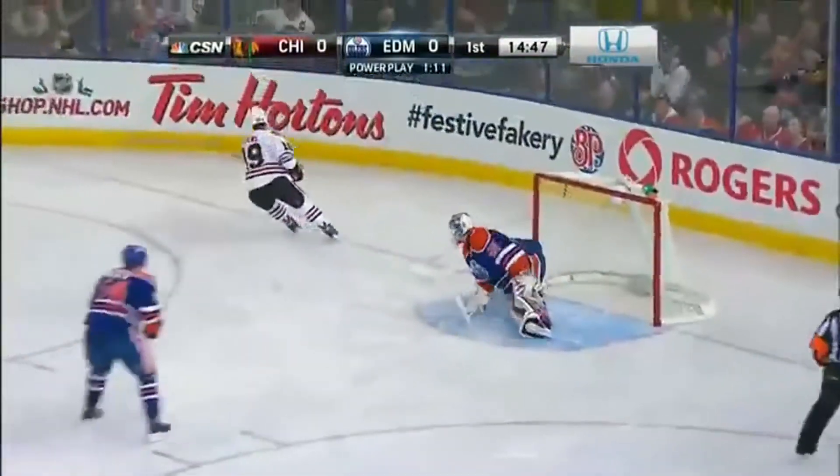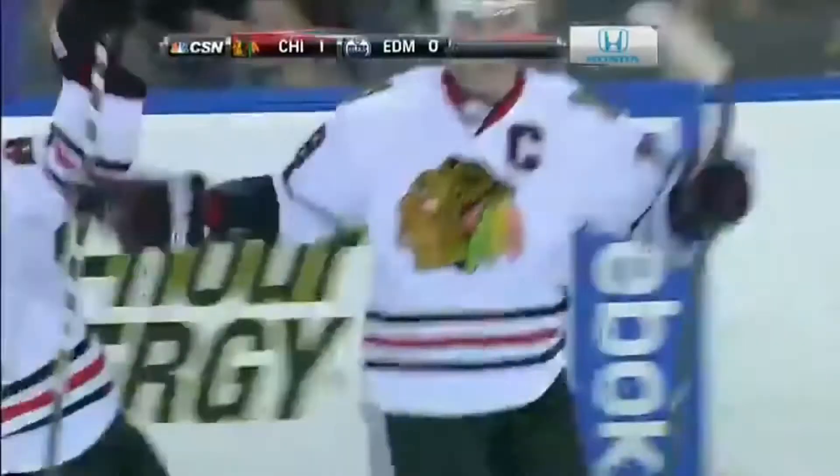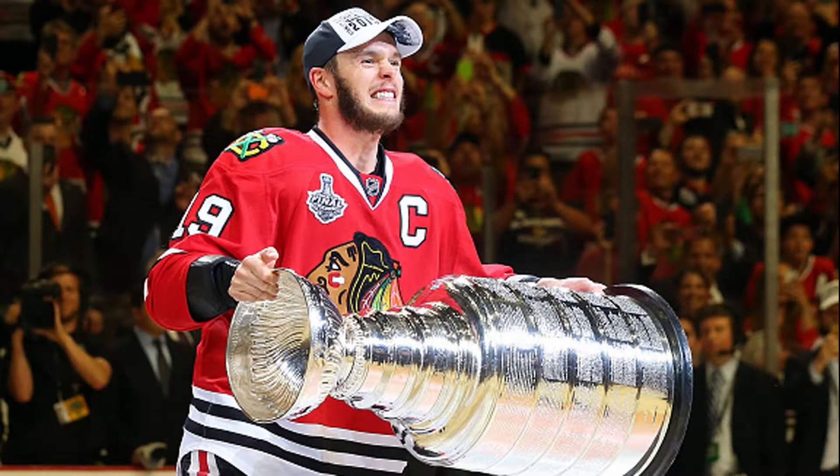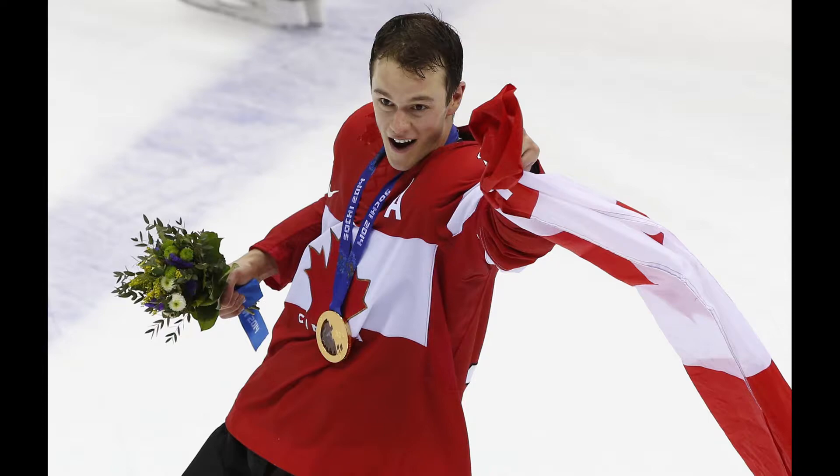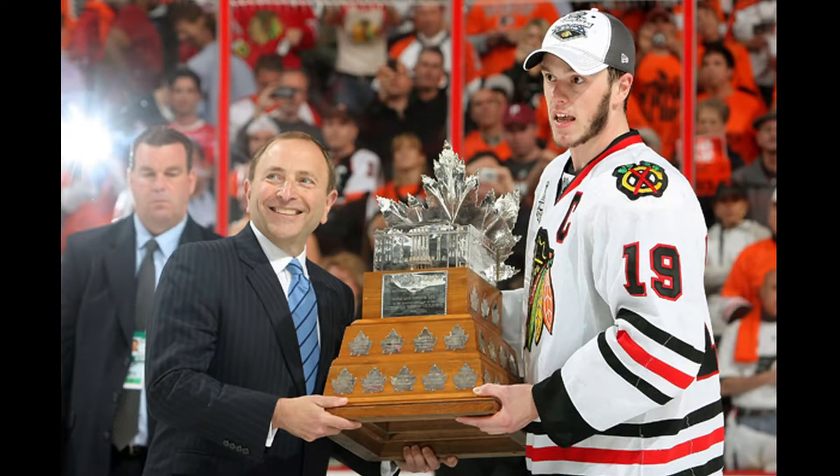Next up is the Jonathan Toews pop. Toews is the center forward for the Blackhawks and has been serving as the team's captain since 2008. Toews is a 3-time Stanley Cup champion, 5-time All-Star, gold medalist in the 2010 and 2014 Winter Olympics, recipient of the Conn Smythe in 2010, and a recipient of the Frank J. Selke Trophy in 2013.